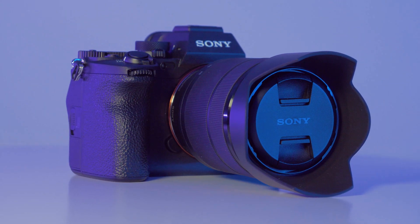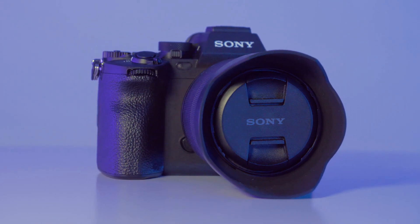How's it going everyone? Welcome into Keystone Academy. If you guys watched our most recent video, you know that we just recently purchased the Sony a7 IV and we absolutely love it.